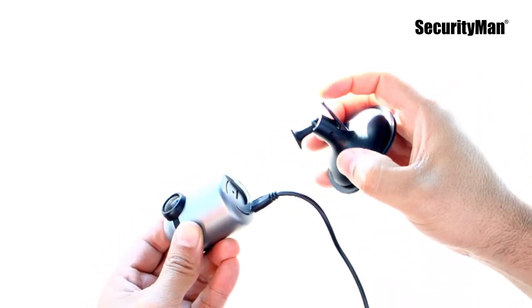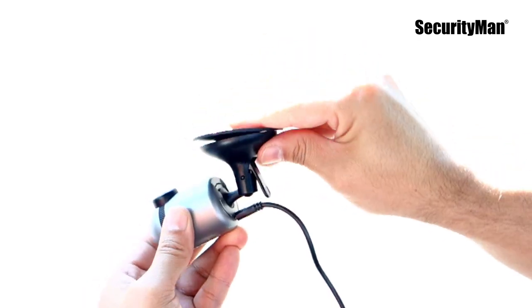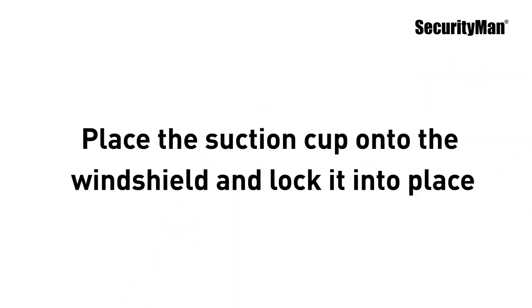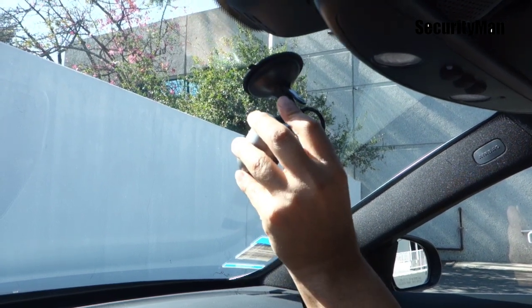Attach the mounting bracket. Place the suction cup onto the windshield and lock it into place.